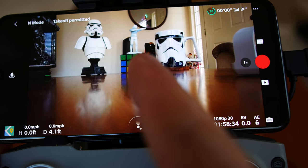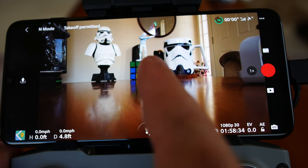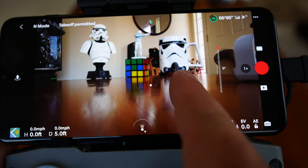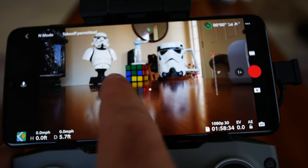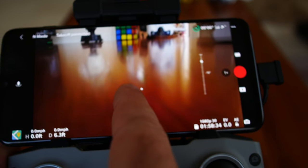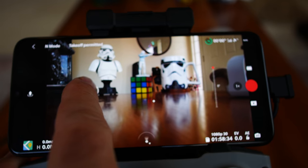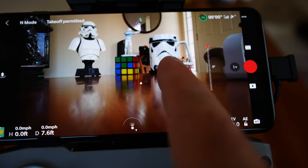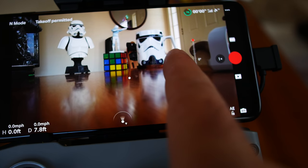Remember that in the Mavic Air 2 you could move the gimbal left and right with your finger on the screen. On the Mini 2, you can't do that — all you can do is go up and down with the gimbal. So the Mini 2 and Mini 1 don't have that left-right gimbal pan that the Mavic Air 2 does.